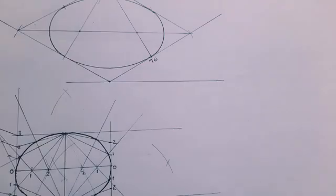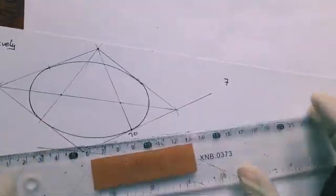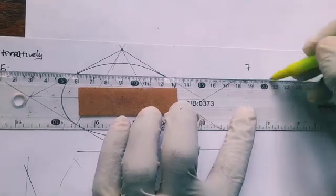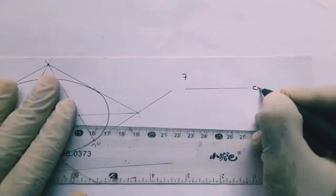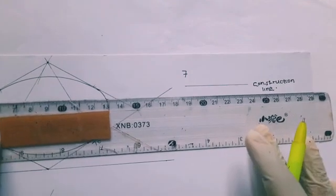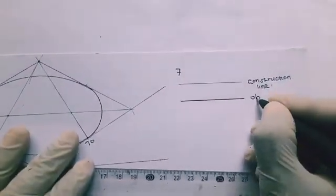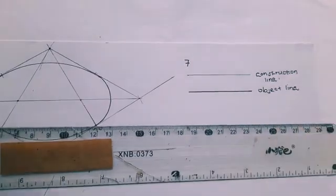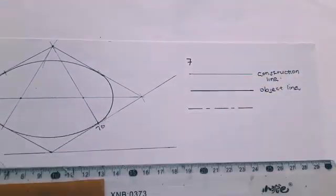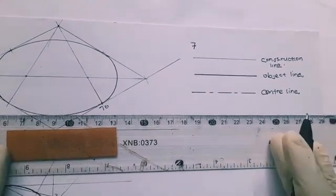The last question in Section A is to mention and draw five types of lines used in technical drawing. The first is the construction line. The second is the object line, drawn with an HB pencil, which shows the visible outline of any drawing. The third is the center line, mostly used when drawing circles.